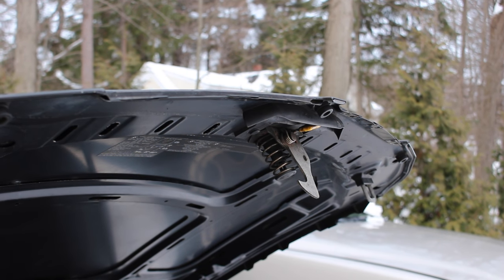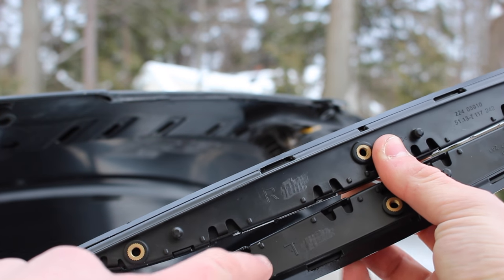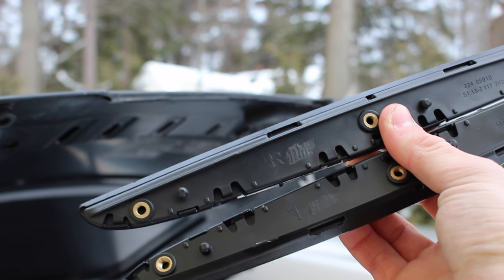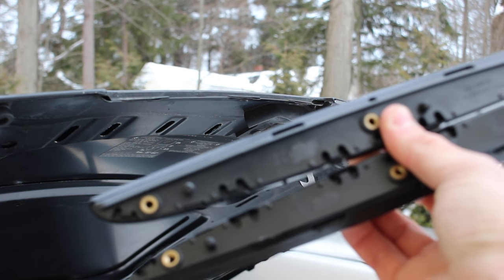Now we can put our new trim pieces in place and screw them in with the six Torx screws. Please note that on each piece of trim it indicates which side of the car it should go on — this is the driver's left or driver's right, as if you're sitting in the driver's seat.